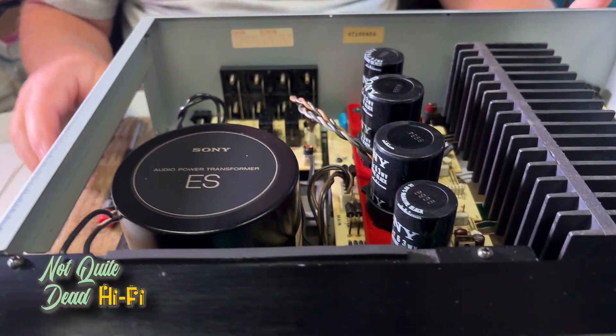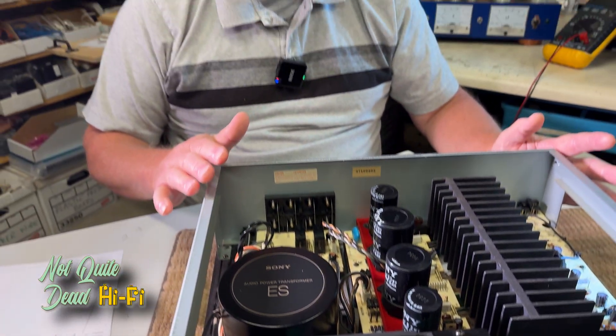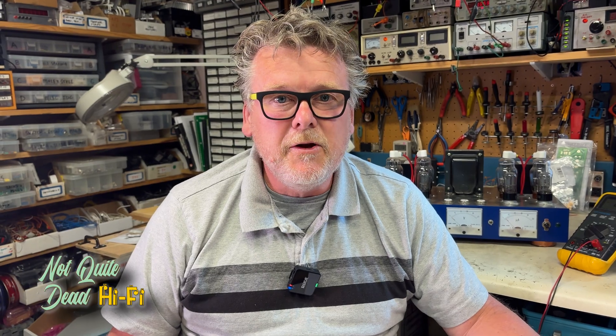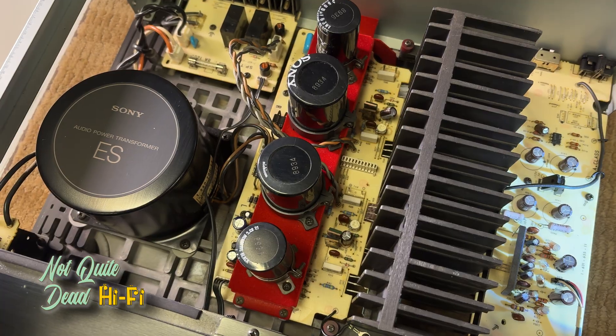Before we get too involved, a word of caution: anytime you're working on a high-powered amplifier like this, never connect speakers to the output until you've had a chance to look inside, plug it in, and make sure there's no catastrophic failure. You could blow your speakers in seconds. Also, always make sure you download the service manual, owner's manuals, and documentation before you start working on a product like this.